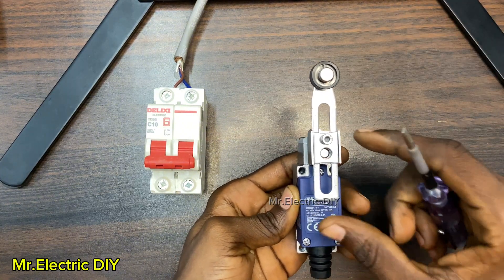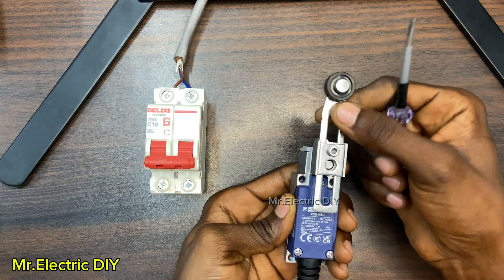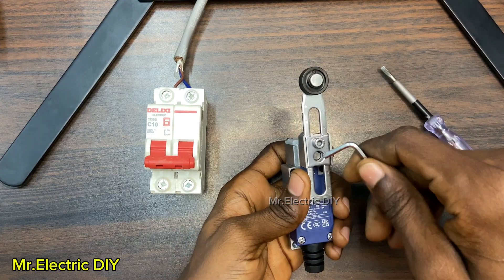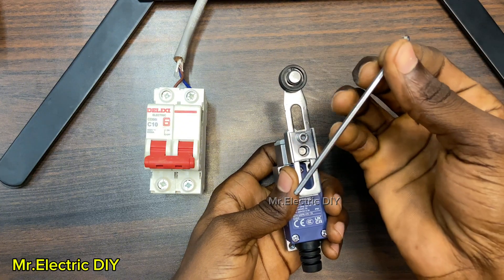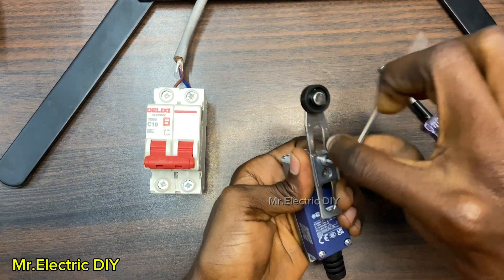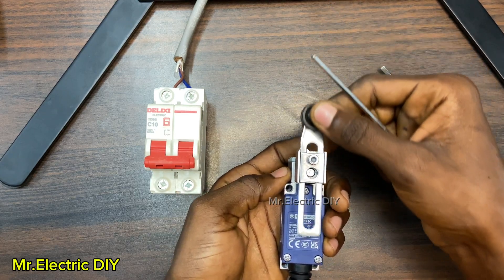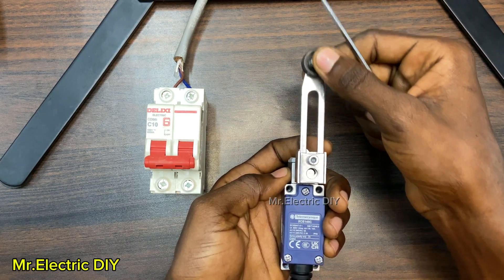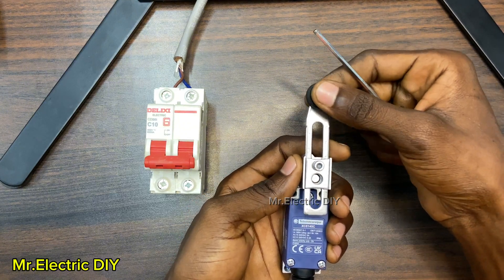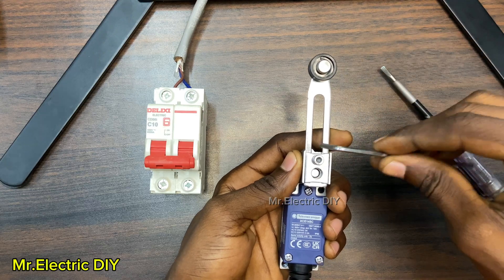Depending on what you want to use this limit switch for, if this actuator or bar you see here is too long for you, you can adjust it. This is an Allen key size 3. You can just insert it here and then turn it — you can adjust the actuator depending on what you want to build or do.